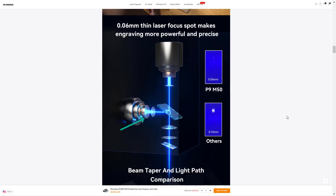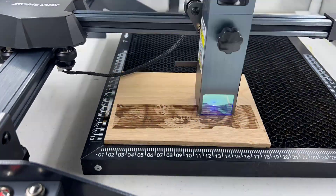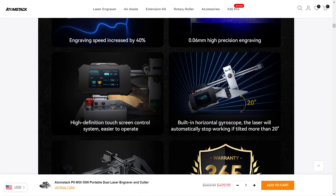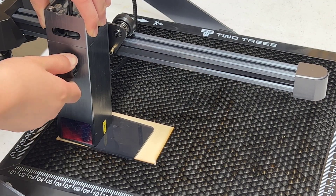They claim the laser dot is 0.06 mm, which is smaller than most other laser modules. I don't have equipment to verify that, but using slower speeds for photo engraving delivers awesome results. It also came with an emergency switch, a power button, and a reset button, so if anything goes wrong you can stop the machine. There's also an extra safety feature where the machine stops automatically if tilted more than 20 degrees. The focus can be adjusted with one thumbscrew, which is very convenient. This machine is also very portable compared to a standard 400x400 engraver.